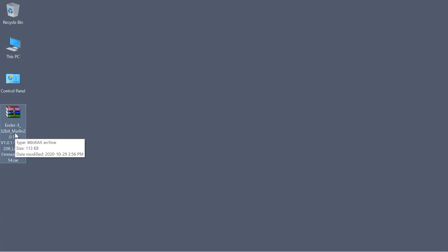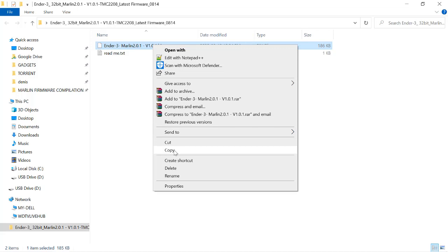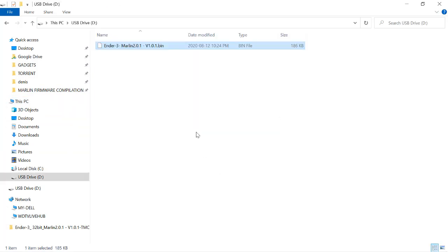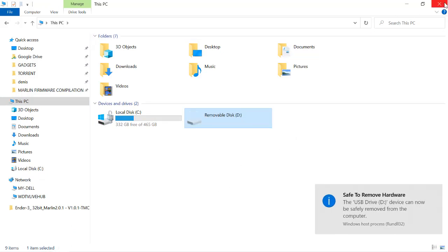It comes in a RAR archive, so let's extract it. Here's our folder, and in it is a bin file. Let's copy it and paste it to our SD card. Safely eject that and let's take it to the printer.